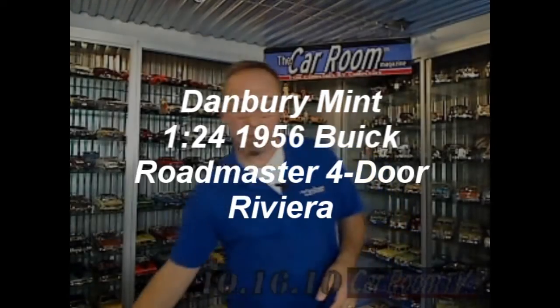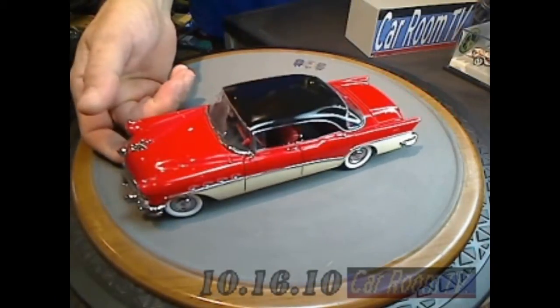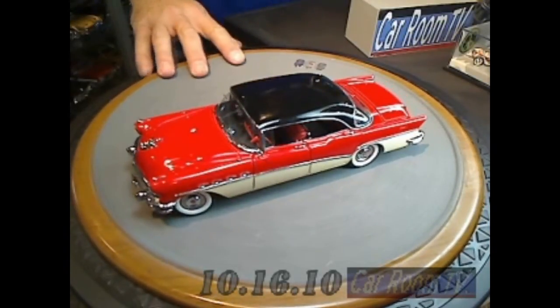Danbury Mint, 1956 Buick — there we go — Roadmaster Riviera four-door hardtop. Look at this model. Is this just off the hook or what?